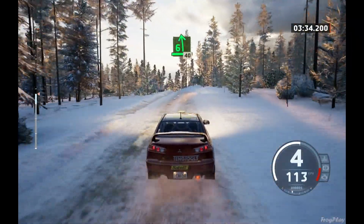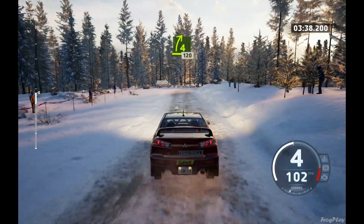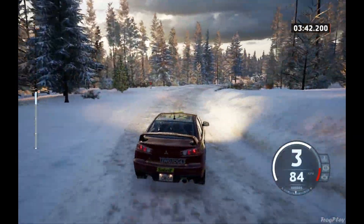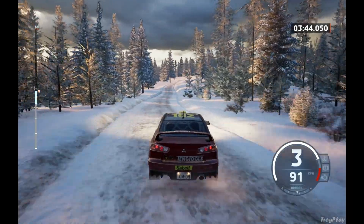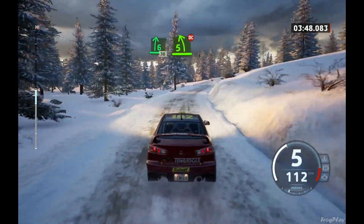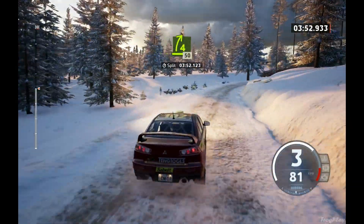Late 6 left, over crest, 40. 4 right, long, 120. 6 right, 30. 5 left, short, don't cut. And late 4 right, 50.